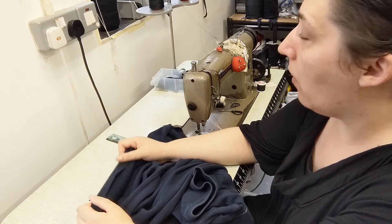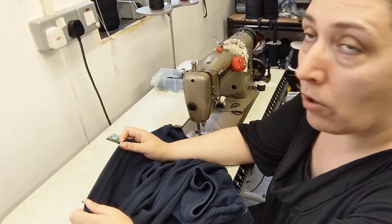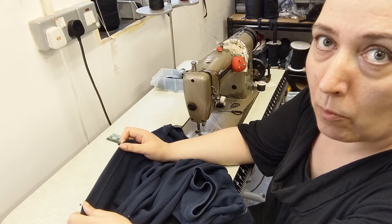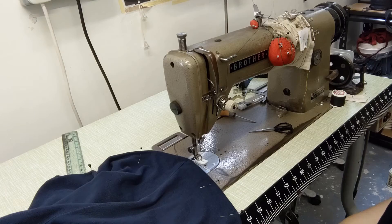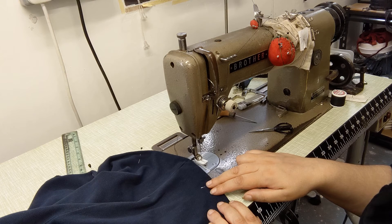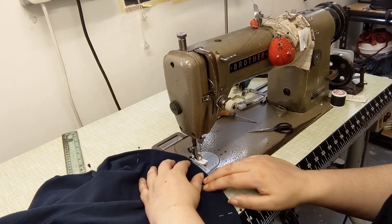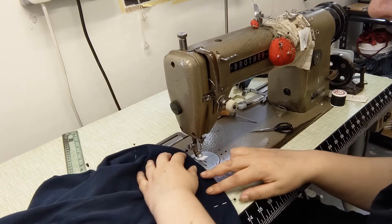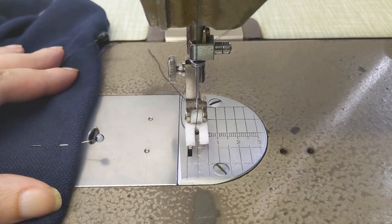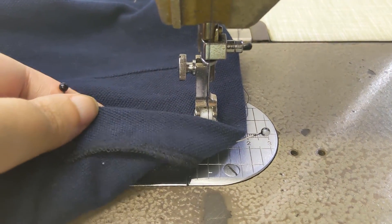So what we are going to do is change the top thread over to blue. In this case I am cheating — we are only going to change the top thread to blue, i.e., the thread that will be visible on the outside of the shirt. The bottom thread will still stay black. Our hem is pinned and we have changed the thread, so we are ready to sew. We know the turn-up of the hem is 2.5 cm, so using the guide on the guide plate here, we have it at the 2 cm mark so it will be in the correct place to catch the underside of the overlocking.